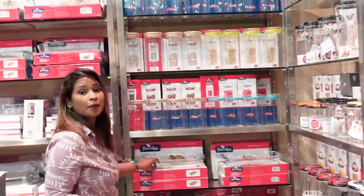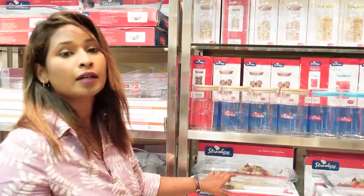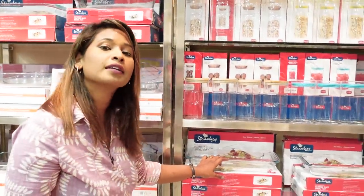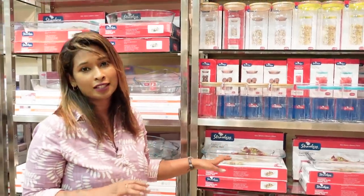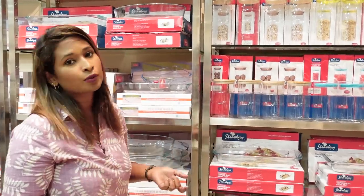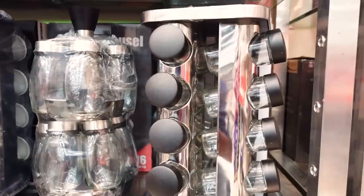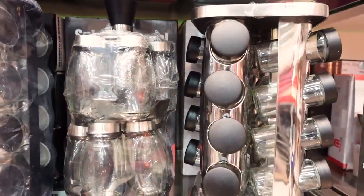You can use a lot of tempered glass sets like this. You can use them in a microwave or oven.